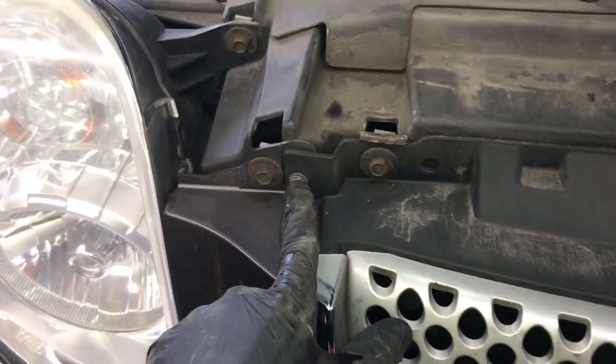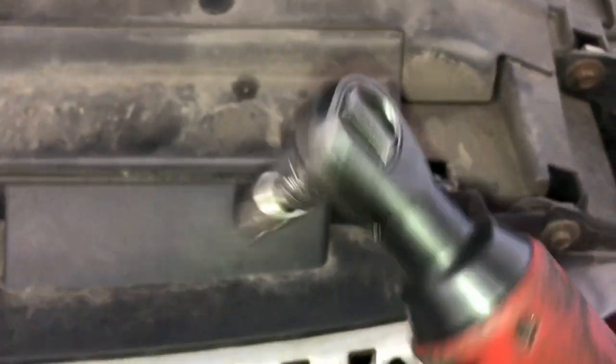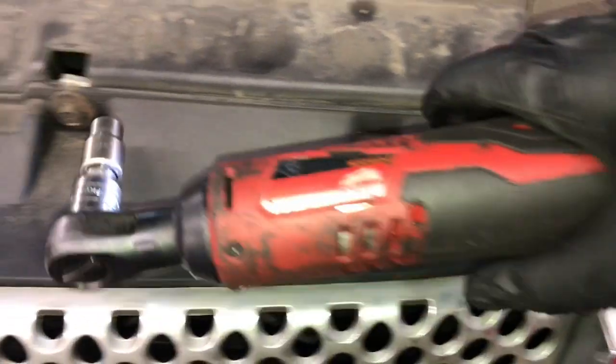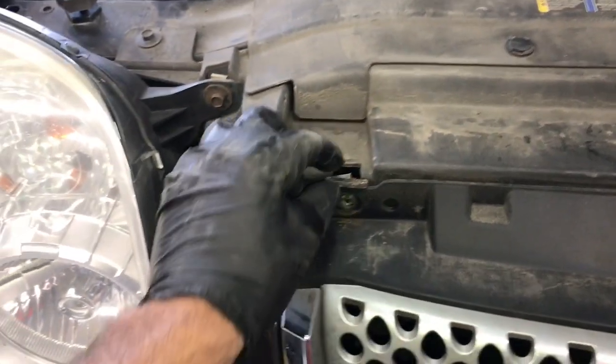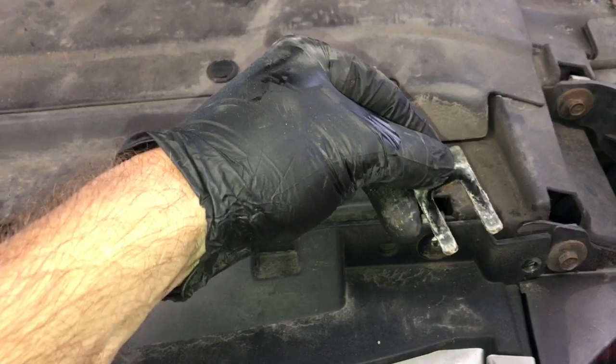Now come around the front and remove the bolts on the grill at the very top — remove all the pins and a couple of 7 millimeter bolts using the Milwaukee M12. On the left and right side there are shims you don't want to lose, so once the grill is unbolted pull the shims out and set them aside.